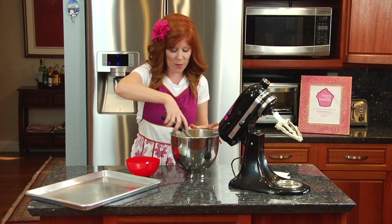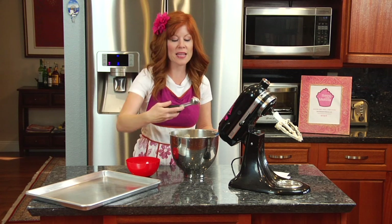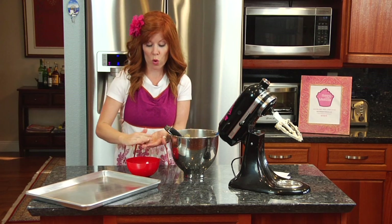I'm going to use this cookie scoop to scoop up my dough — it makes it much easier and you can always get the same size cookie. I'm going to roll it and then place it in some cinnamon and sugar I have already prepared in this bowl.